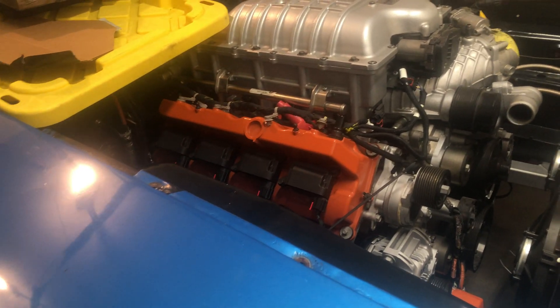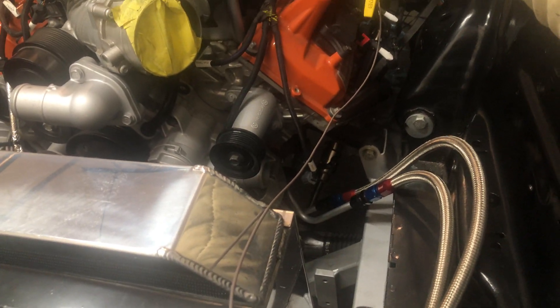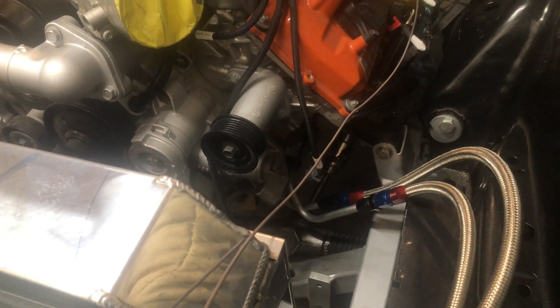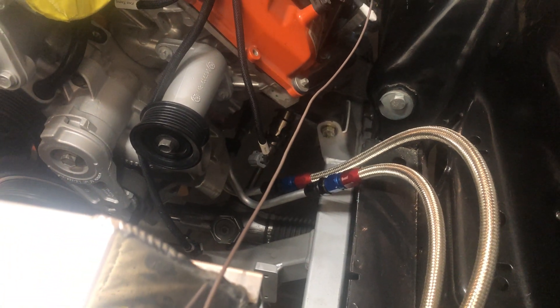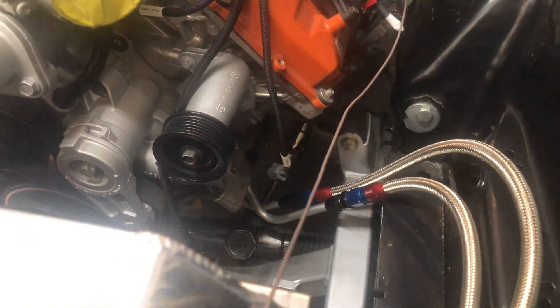I have an RMS K-member, but it was for an LA engine, so I cut the mounts off and asked Riley Motorsports to send me the perches they use for the Gen 3 Hemi. They're pretty simple - just a C-bracket over the motor mount - and they sent me all the motor mounts, stands, and everything.